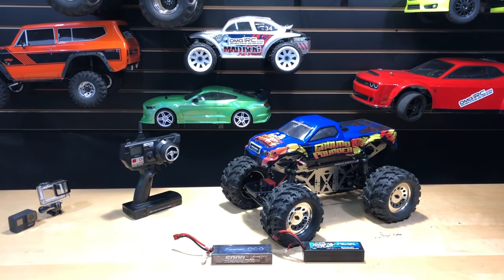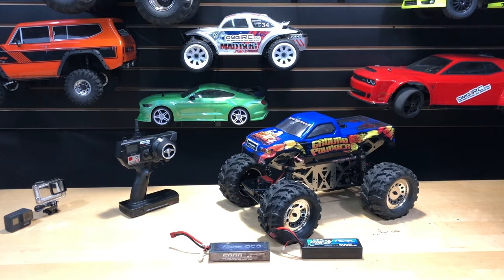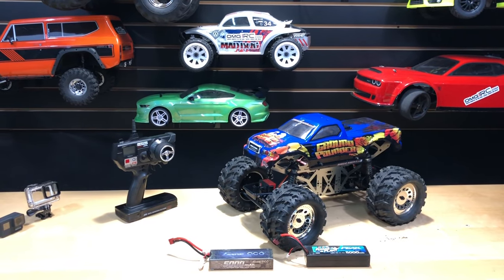What's going on guys, Joe with OMGRC here. Today I'm going to go ahead and test out this Ground Pounder from Red Cat on a 2S LiPo and then bump it to a 3S LiPo and see how fast it goes. So let's get started.